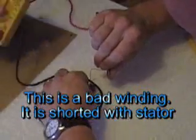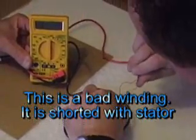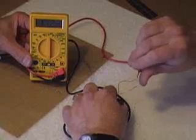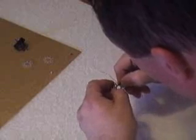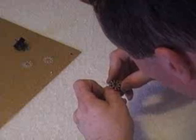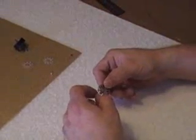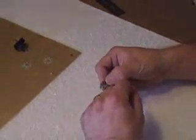Touch here and touch here. So he's got a short. If you can find where it's shorted, you can push it away from where it's touching, and then put a little dab of epoxy to hold it. If it stays at one, you're okay.